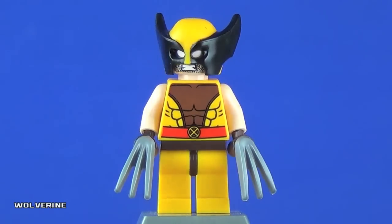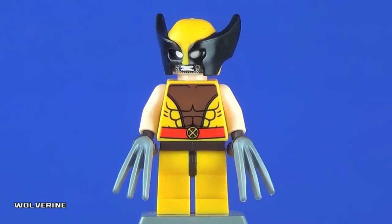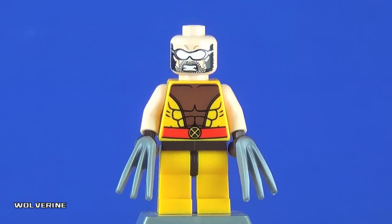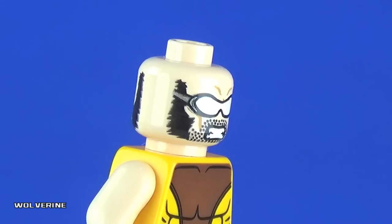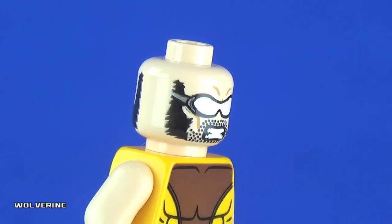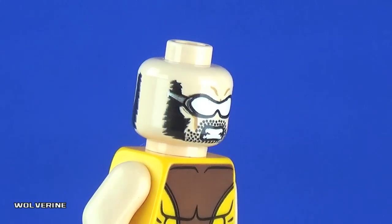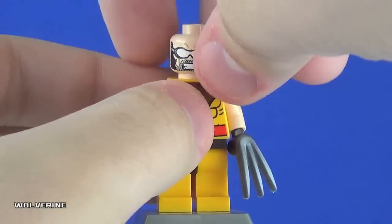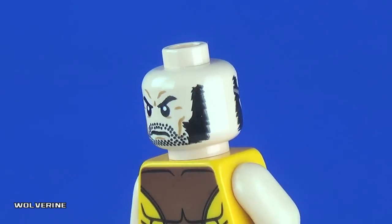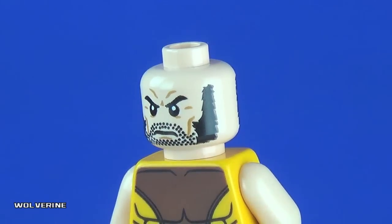He has the same Wolverine claws we've seen in the previous set, which is nice to see again. This new mask mold is really great — to finally have a masked Wolverine minifigure as an official figure, it's about time. Removing the mask, we have a new Wolverine head. What I like about what the Lego Group has done with certain superheroes is using goggles instead of just a white headband for the eyes — it's more creative and makes more sense than Batman's random white band.